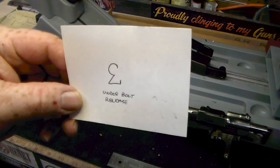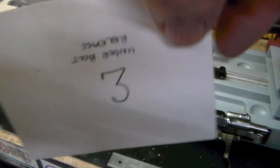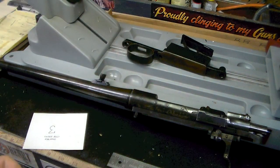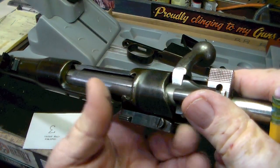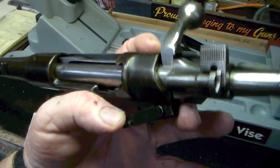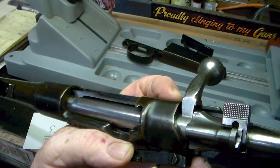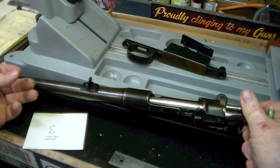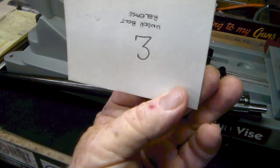All right, this is the first one. I don't know if it's oriented this way, this way, or this way, but it's under the bolt release — it's going to be the hardest one to show you. Here's my bolt release right here, and if you pull the bolt release open, that marking is right down there on that plate. It disappears up under the action when you release the bolt release. That's this marking right there.